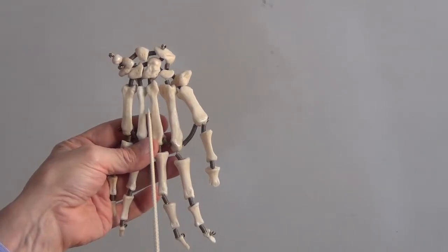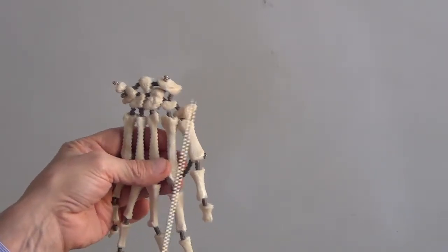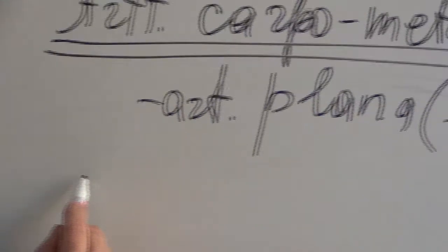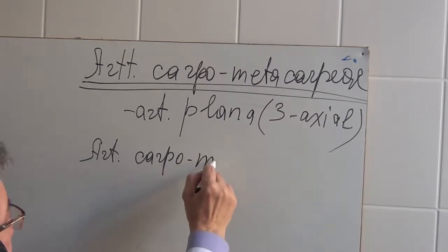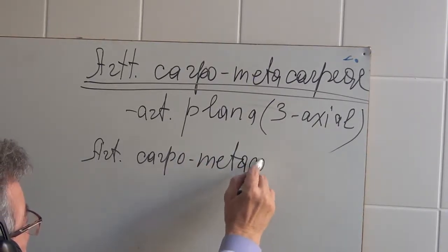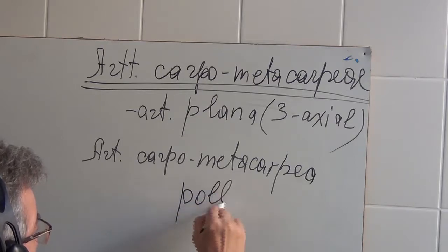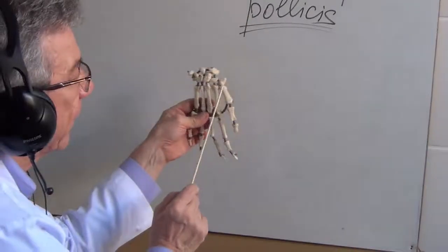Four bones of the metacarpus form this joint, but there is a fifth joint which has a different name: Articulatio carpo metacarpae pollicis. What does 'pollex' mean? Pollex means thumb — the first finger. We need the term Articulatio carpo metacarpae pollicis.